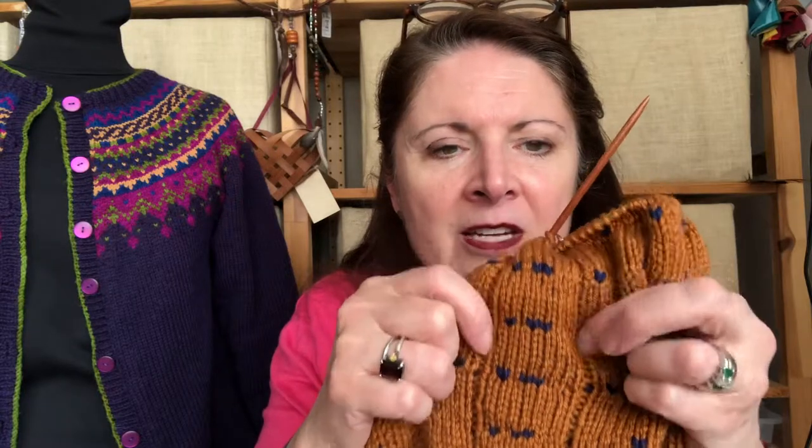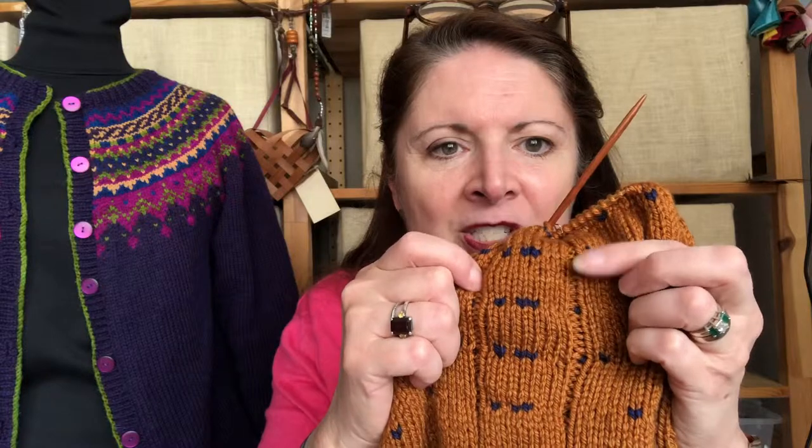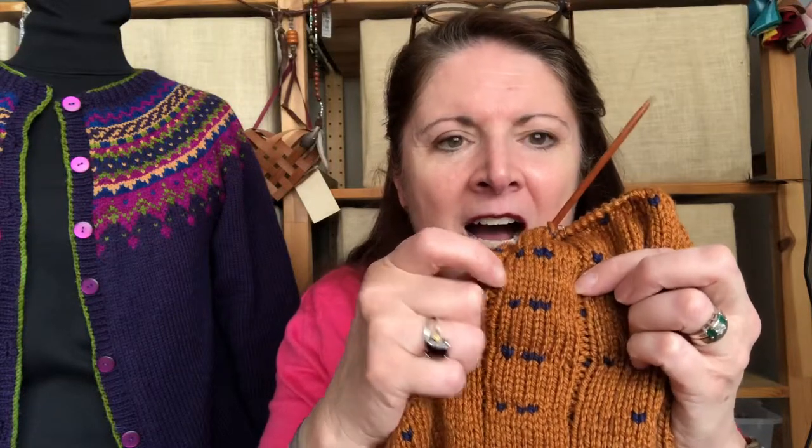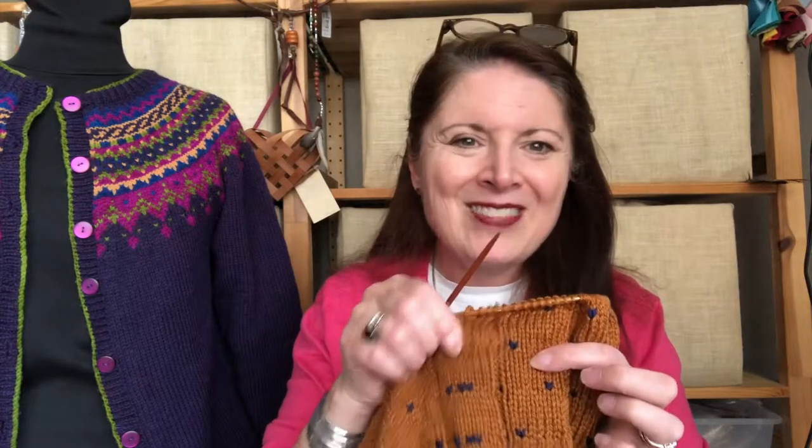For the cardigan version, you can see there's my stick, with the purl stitches on either side of it — stitch one and stitch ten — and then the eight stitches in between. That's where you add your colors. When you get to the yoke, we'll talk more — but you add your colors in that stick for the cardigan version.